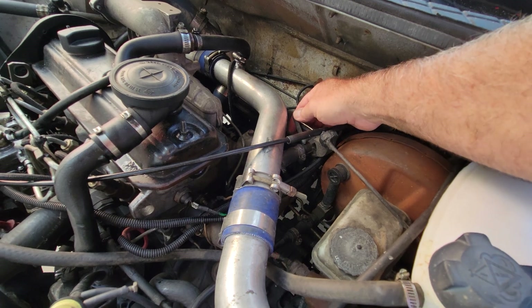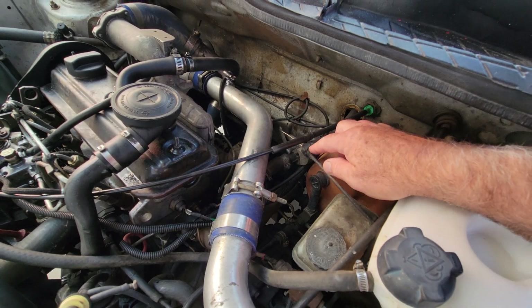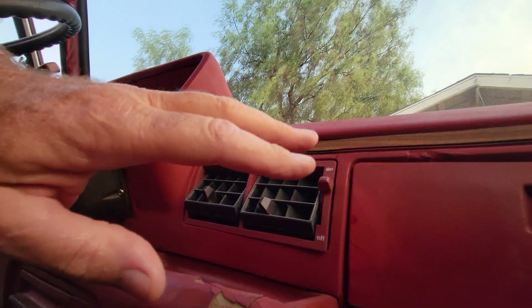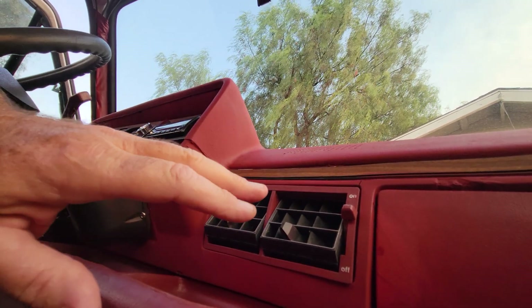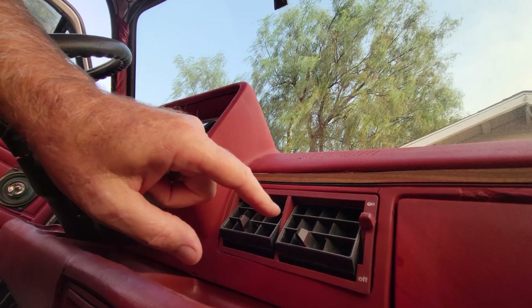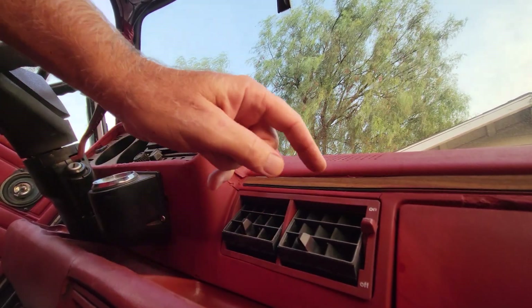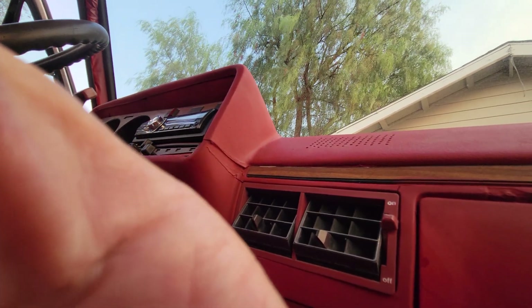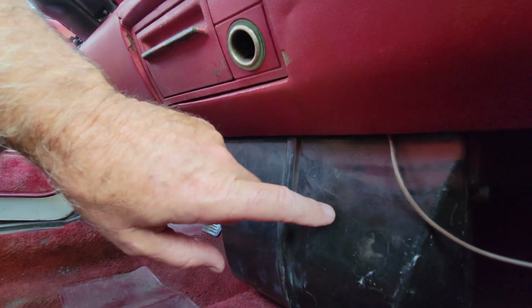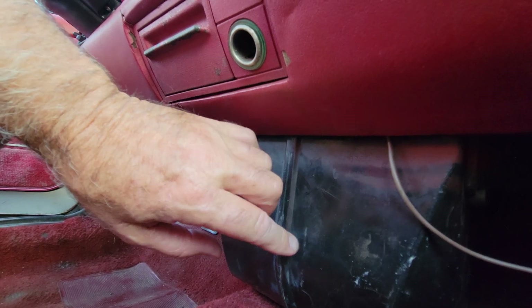If that valve isn't closing properly, your air won't be cold. You can reach under here and feel your pipes — if they're cold but hot air is coming out of the vents, that tells you the valve is either bad or not shutting off properly, or the cable is bad. I had that issue just today: I was driving and it was putting warm air out, and I found the valve was partially open. If it's open, it brings hot water into the heater core, which is stacked right behind the evaporator, giving you hot air even if the compressor is working fine.